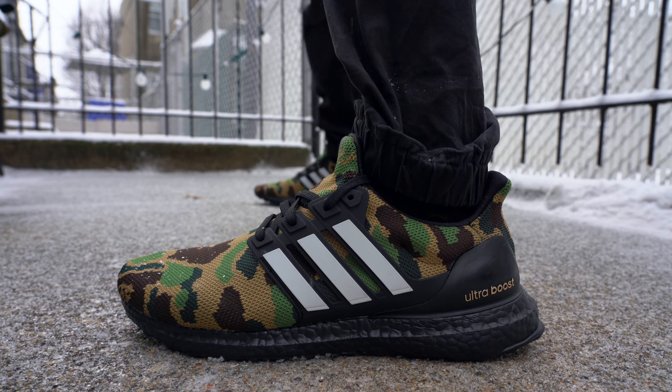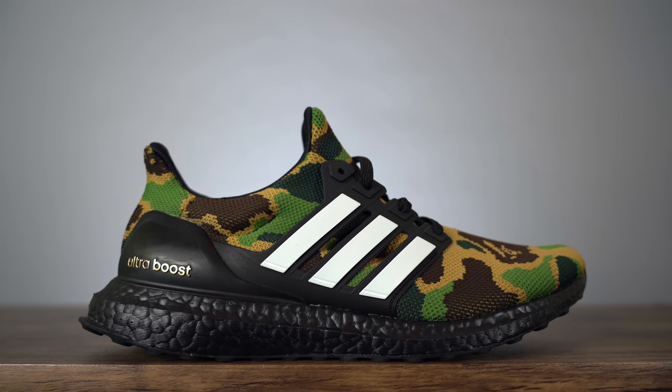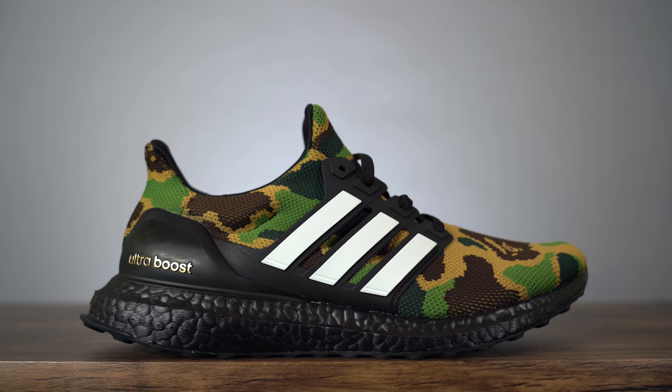Personally, I actually think I prefer the black and gray colorway to this green camo colorway, because this green camo colorway is a lot harder to rock. I don't wear a lot of camo, so it's going to be harder to find something that works with this. The black and gray colorway is more muted, therefore easier to wear with a lot of different things. Both Bape Adidas Ultra Boosts are releasing tomorrow, Saturday, February 2nd for $250, which is a huge amount of money for an Ultra Boost. But if you're a Bape fan, I guess it's worth the investment.